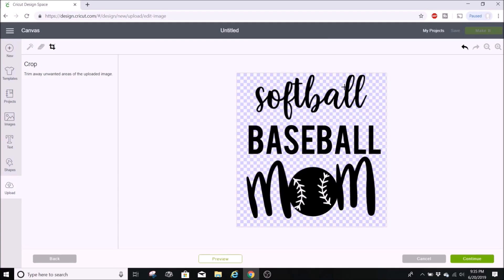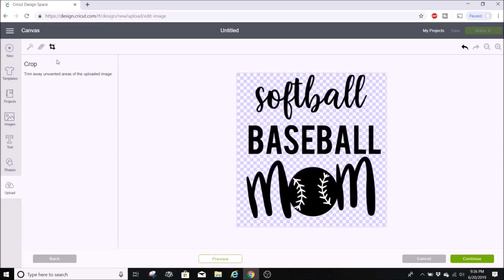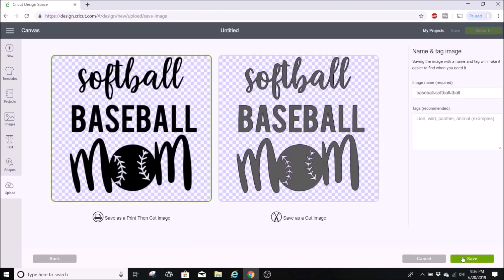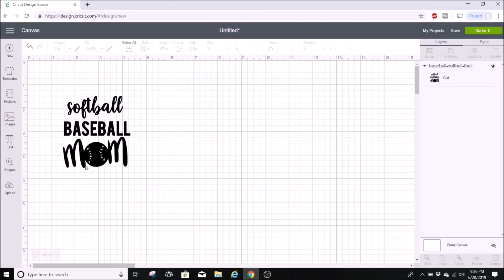If you're trying to upload something with a lot of detail and only want a certain part, cropping is the fastest method. You can also hit the preview screen to check it — I noticed I hadn't finished erasing the baseball, so I would have missed that. I'll hit hide, then use the wand to select and load it into Cricut Design Space.